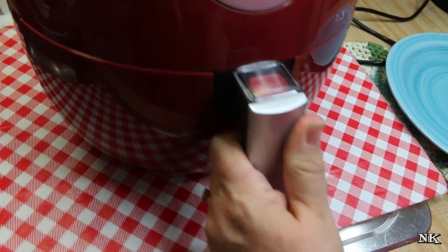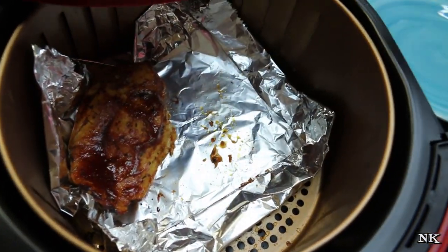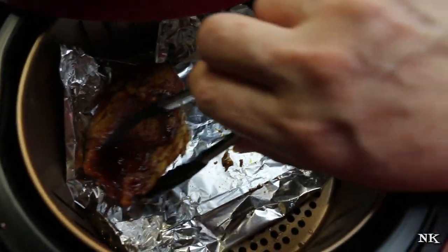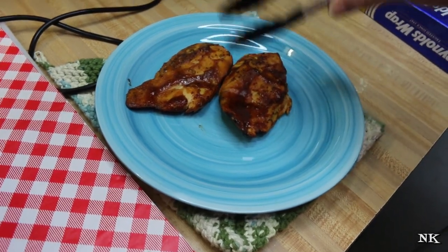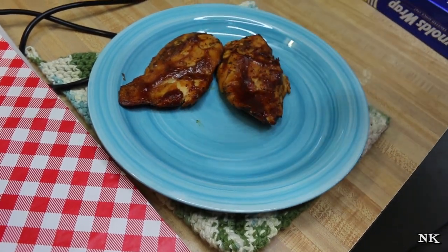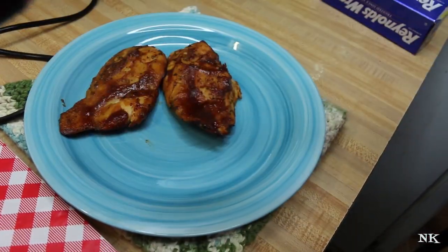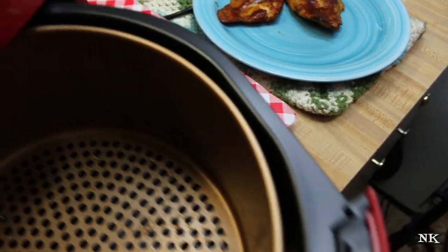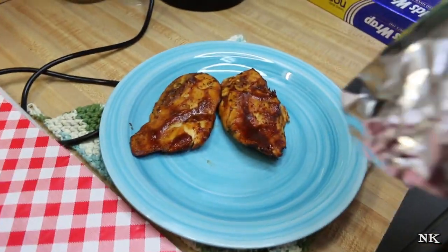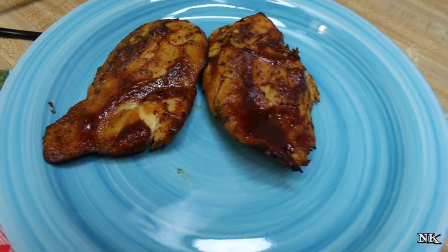Our timer went off after five minutes at 325 and these look fantastic — warmed through. I'm going to remove them to a plate. They smell great and they're not dried out. You know sometimes when you reheat things they get dried out and gross. What I like about this is it kept it nice and moist because of that circulating air in there. Both the vessel and the basket can go in the dishwasher, so that is a plus as well. We're going to go ahead and enjoy our dinner.